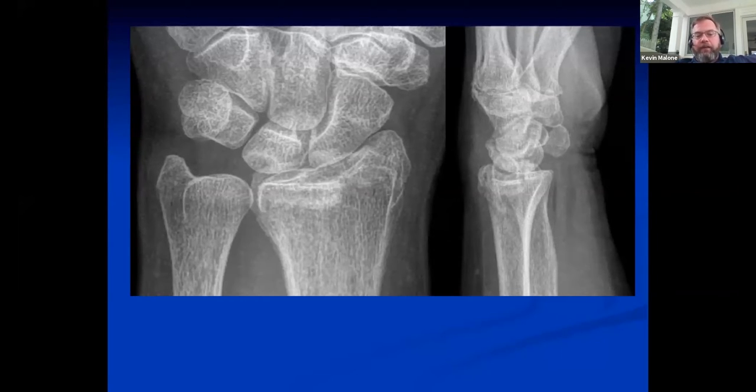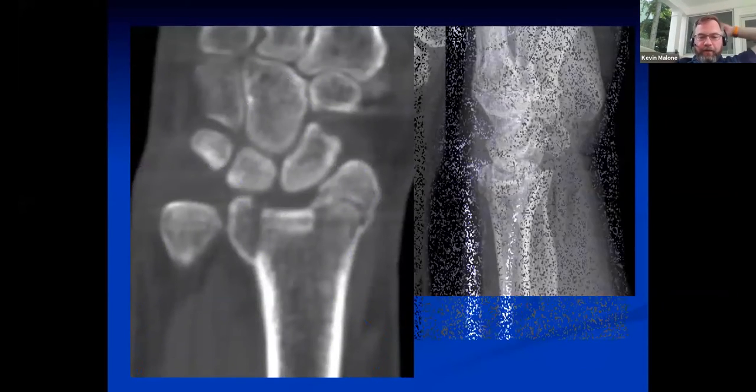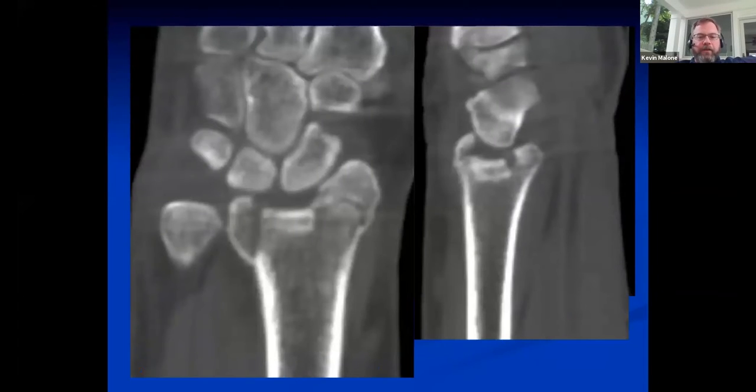A CT scan would be invaluable here — it shows a significantly depressed articular surface on the coronal and sagittal images. With closed reduction maneuvers you have no way of elevating that articular segment — there are no ligaments attached to it, so there's no ligamentotaxis. This is one that would likely do very poorly in someone who has any desire to remain active and maintain good use of the hand.